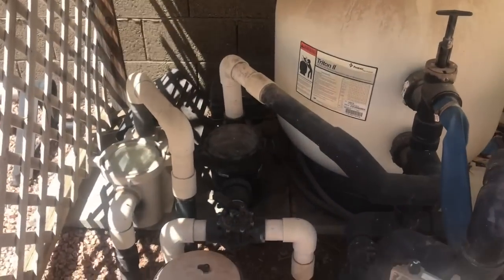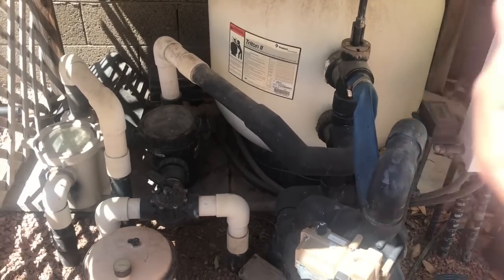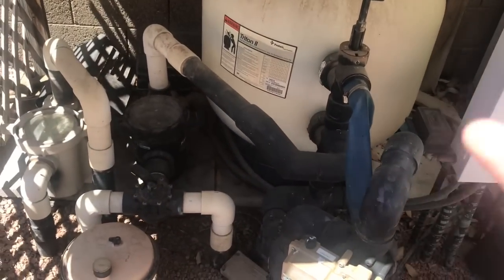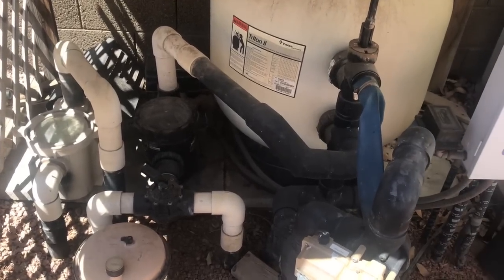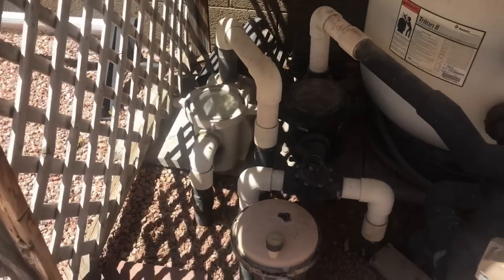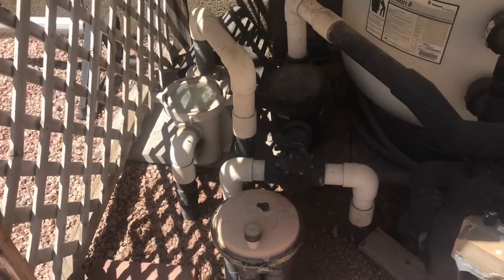If the pop-up system is tied to the main pump, and you've got a water feature, other returns, or a water sprayer, anything like that is going to have to share pressure — kind of like if you have a washing machine running and two people trying to take a shower, you're going to lose water pressure. So my recommendation is: if you're going to have a pop-up system, you want to have a dedicated pump.